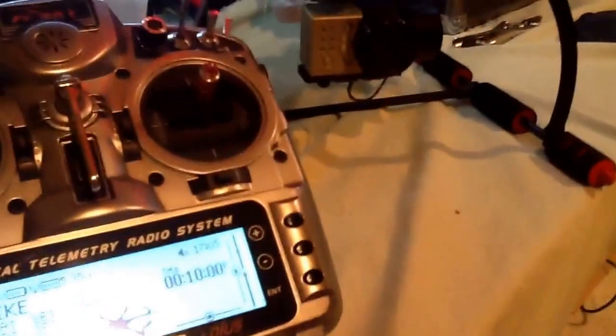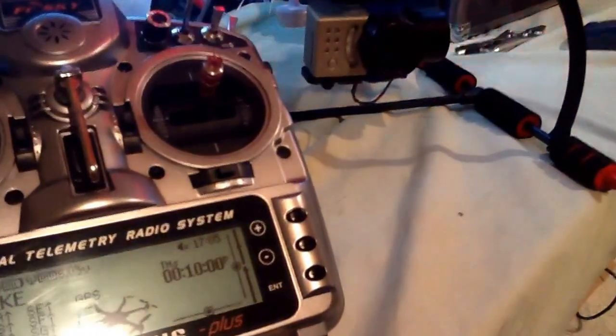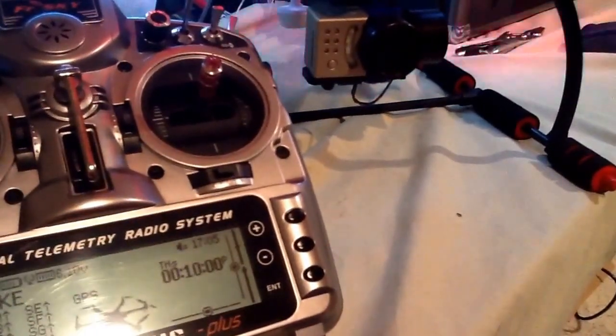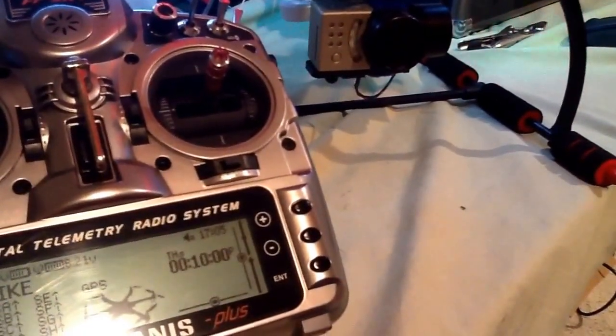What's going on today, Taranis lovers? A friend of mine asked me a question on how to set up a curve on a gimbal. This is really, really simple, so we're just going to jump into this and I'm going to show you exactly how to do it.